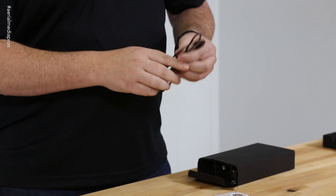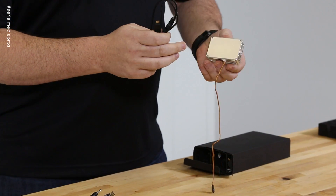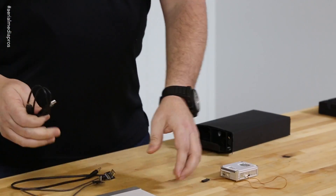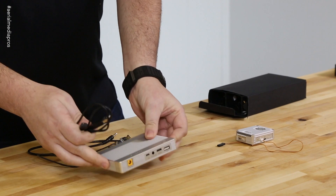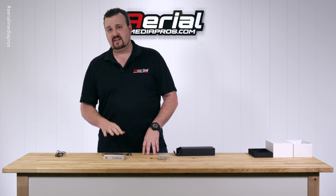Looks like just a normal USB plug. This will probably be used if you need to update this or make some changes — you can plug it in to update, and we can also go through the USB port here. So this will probably come in handy; we'll probably have some software to download.